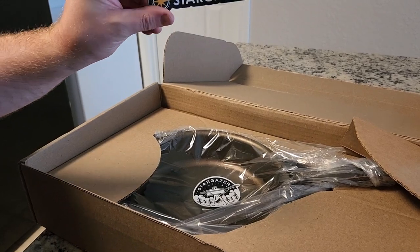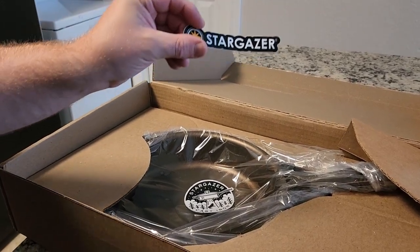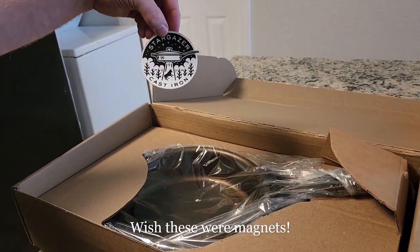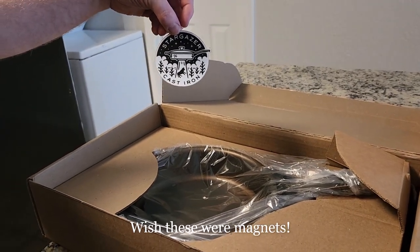Got a little sticker here — I'll put that on my skillet. Looks like another sticker too. I like that one a lot, it's pretty cool.